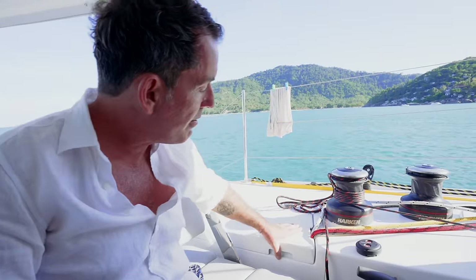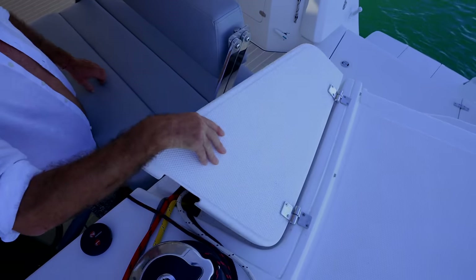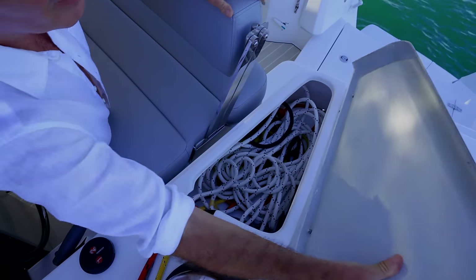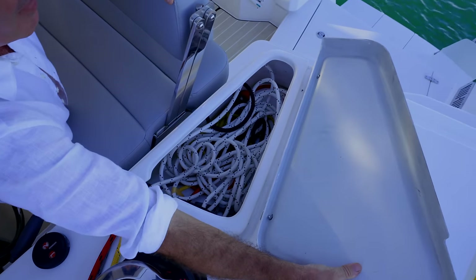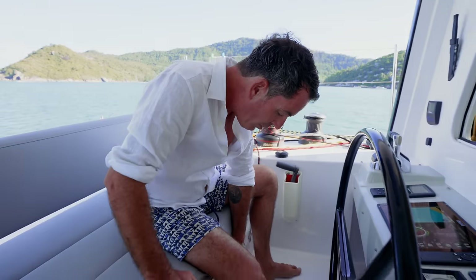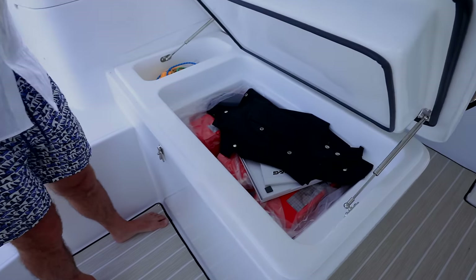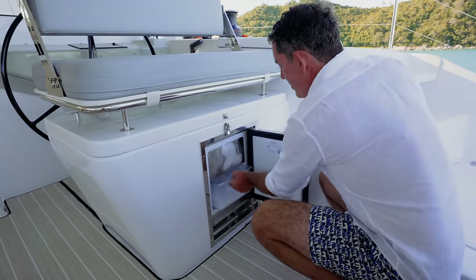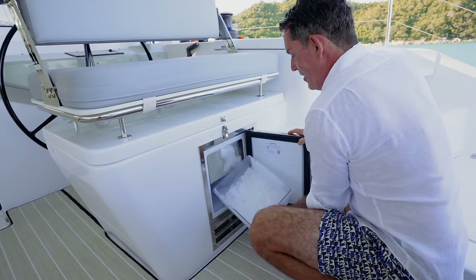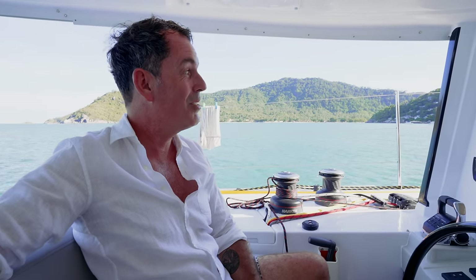The two-speed winches worked very well, with line stowage — everything is captive in there. The lids come off, and when you're back at anchor or finished sailing for the day, everything gets folded and put away. Underneath is an insulated locker, and the other side is our ice machine. Yes, we have an ice machine, and I'm making no excuses — it is absolutely epic.